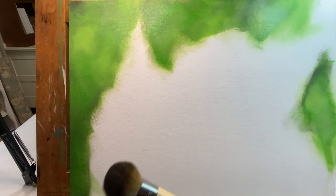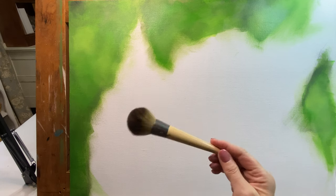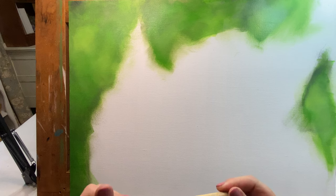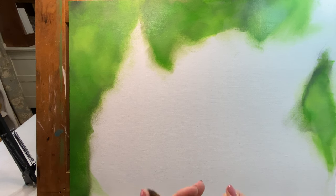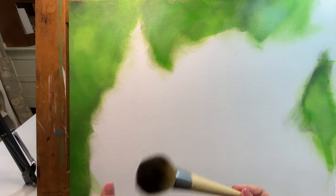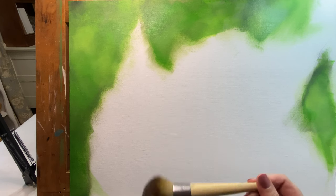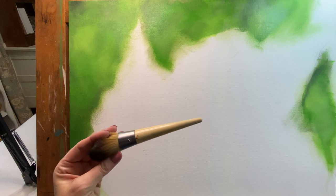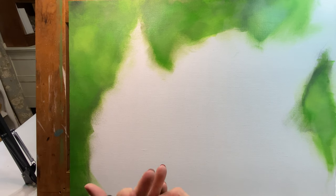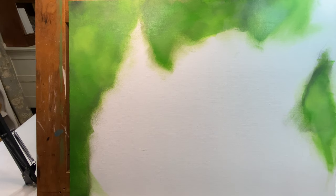A lot of artists use mop brushes for this, but this is a makeup brush — it's probably less expensive than an artist's mop brush. I haven't had any issues with bristles falling out. This one is by Eco Tools. I don't remember where I got it; I might've gotten it on Amazon, and if I did, I'll put a link for it in the description box down below.